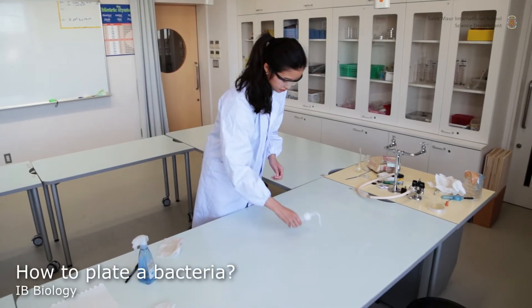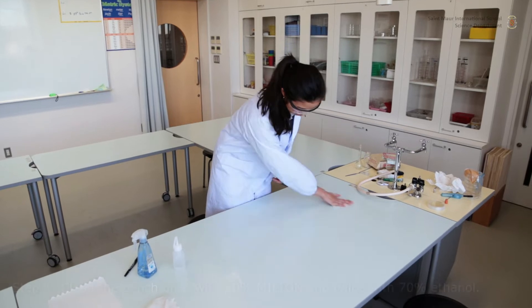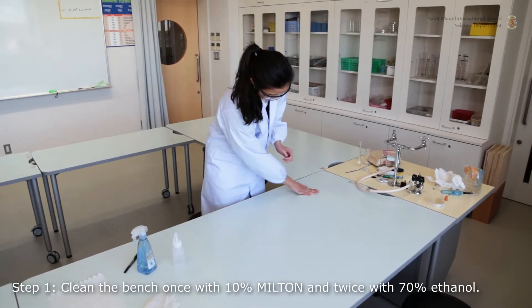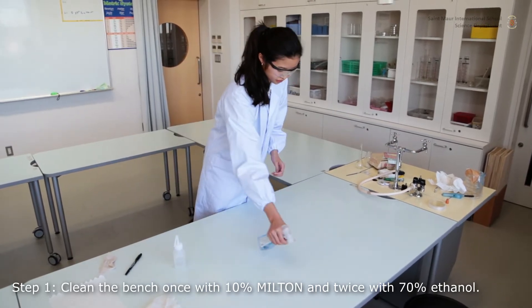Start by cleaning and sterilizing the workspace. Spray once with 10% Milton and wipe thoroughly using clean tissue paper. Repeat twice, but with 70% ethanol.